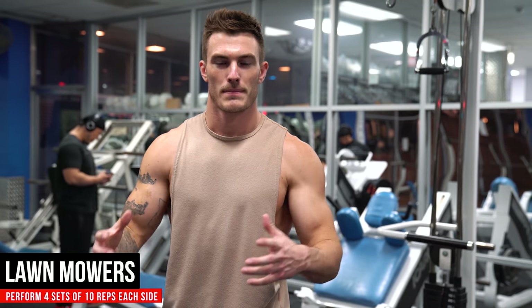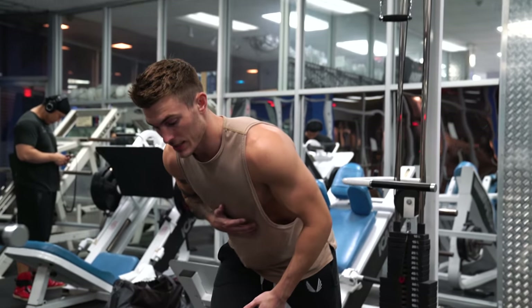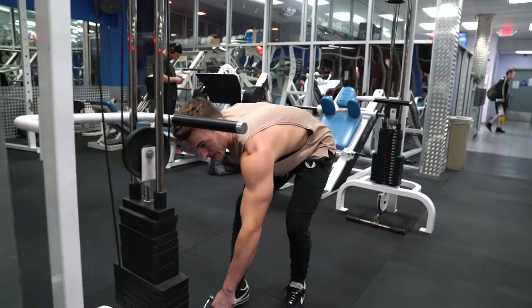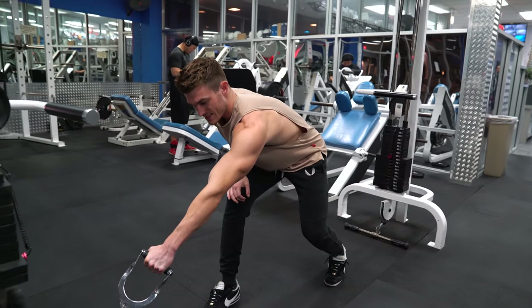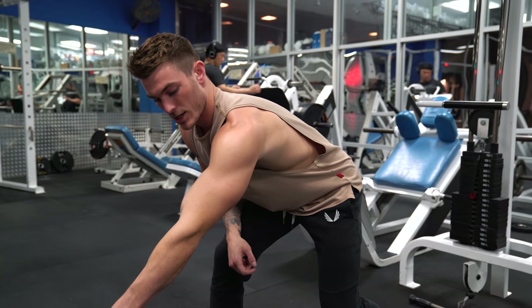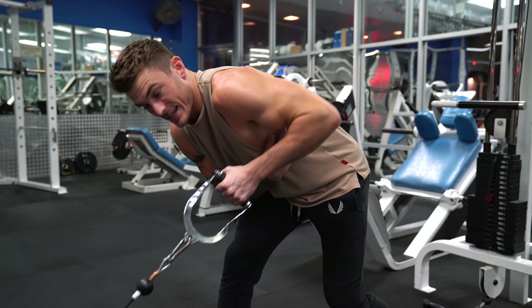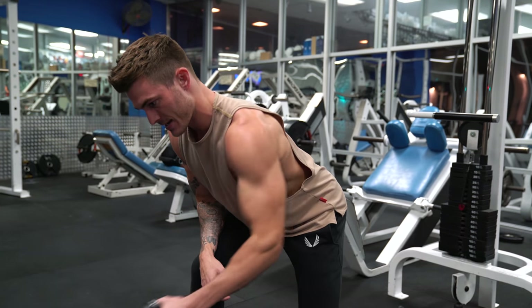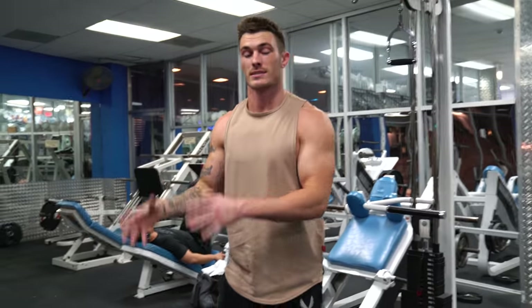Exercise number two is a lawn mower — the only pull-back version in this workout. We're going to be down at an angle, almost leveled to the ground, acting like we're starting a lawn mower. Grab the handle at the bottom and you can go pretty heavy since it's an explosive movement. From a strong position, take your elbow, drop it, and drive it back. Don't pull your elbow up high — we're trying to engage the lat muscle, and it's not as engaged up there. Drive it down, squeeze, control it on the way back.